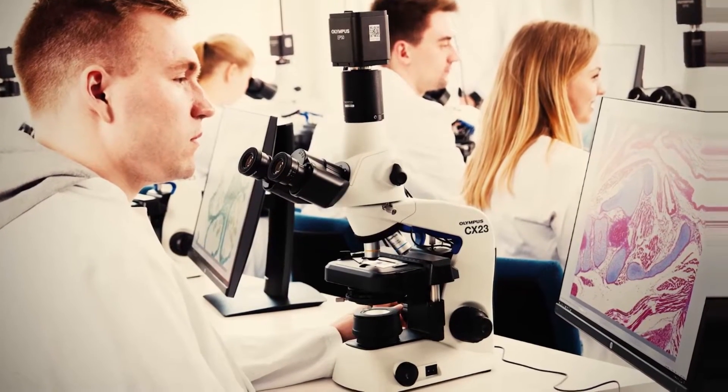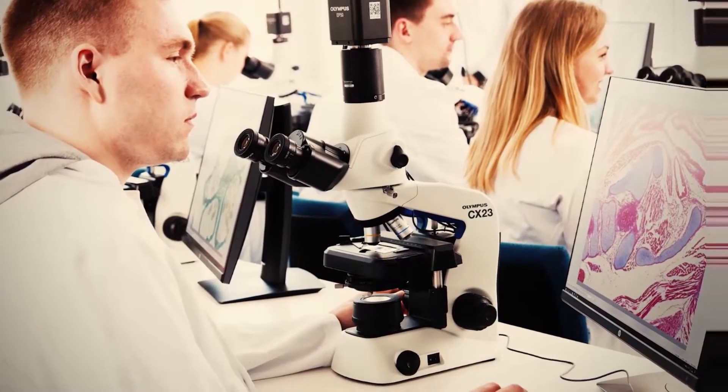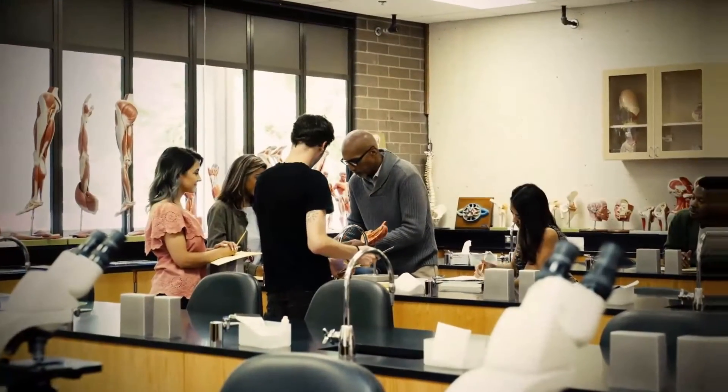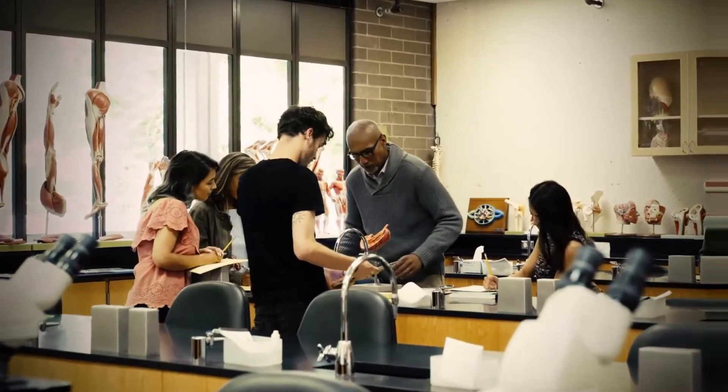The CX-23 is a great educational microscope. Because of its simple, straightforward operation, it is easy enough to be used in secondary schools, but it's also a practical economic tool for medical and veterinary schools.